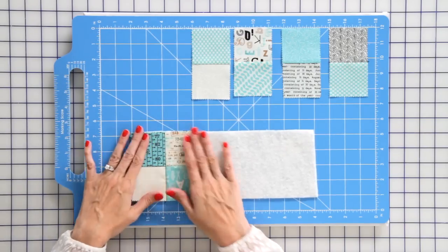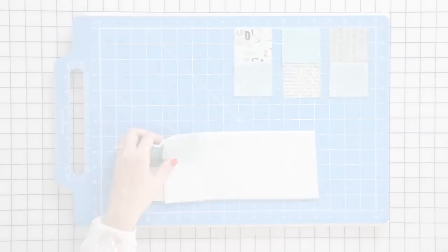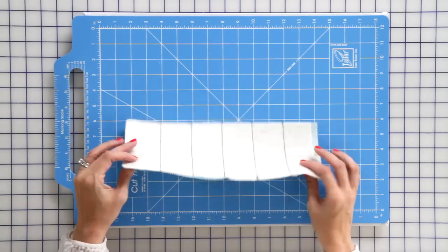You just fold it back, finger press, and just keep adding your fabric all the way down. Your piece is gonna look like this and you're gonna see you've sewn through the batting.